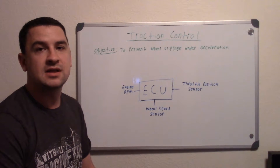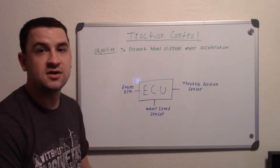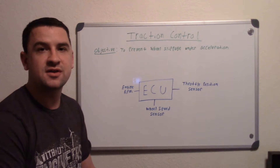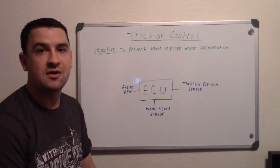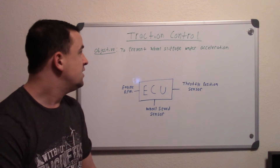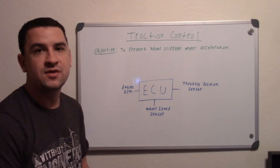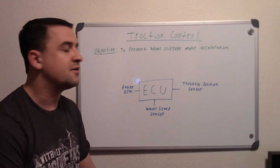If the ABS braking doesn't work, it can also limit the power going into the engine. On modern cars there's no direct linkage from your gas pedal to the engine — the pedal is just a sensor and the ECU opens the throttle for you. So the system can easily govern that and prevent the throttle from opening fully. It works by using the ABS system or by limiting how much you're opening the throttle.